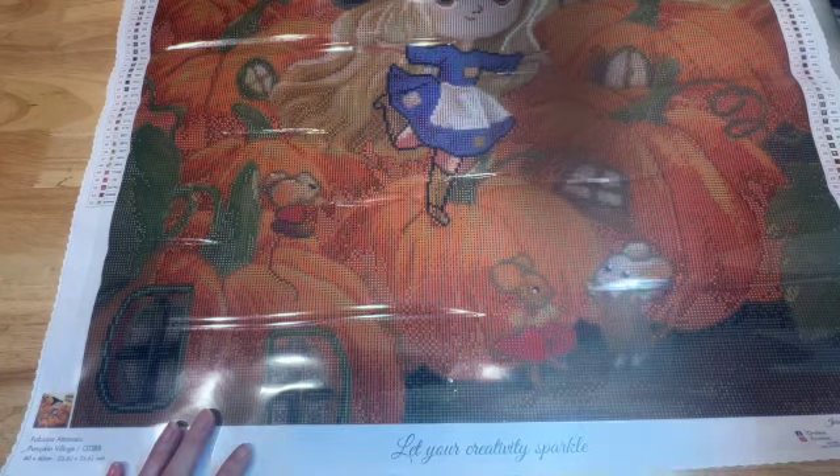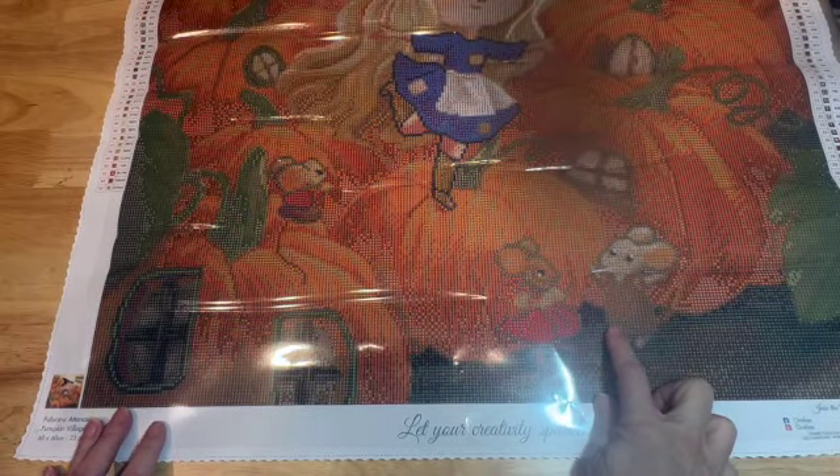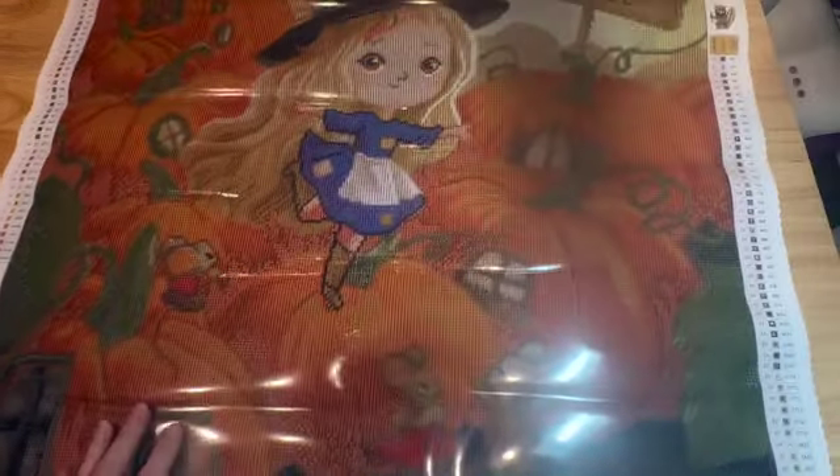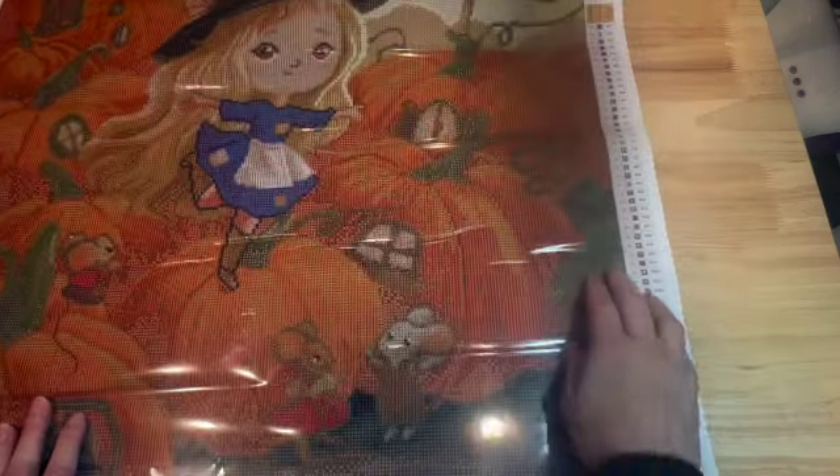Look at the bottom of this canvas — it has little mice! It has mice at the bottom, which is really really cute. We also have some more pumpkins at the bottom and some greenery on the side. I thought she was just adorable.